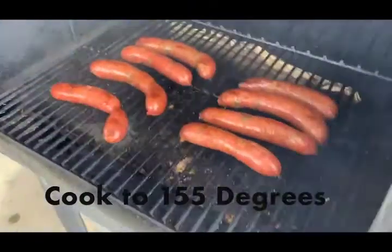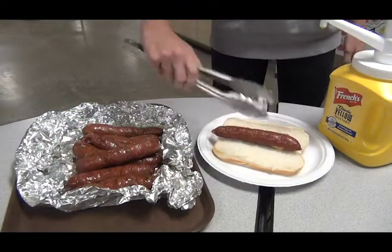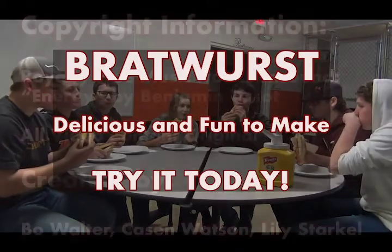Cook the sausage to 155 degrees on a barbecue or a frying pan. Then place on a bun, top with mustard, and enjoy. Bratwurst is delicious and fun to make. Try it today!